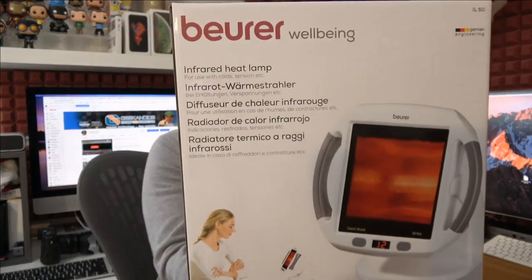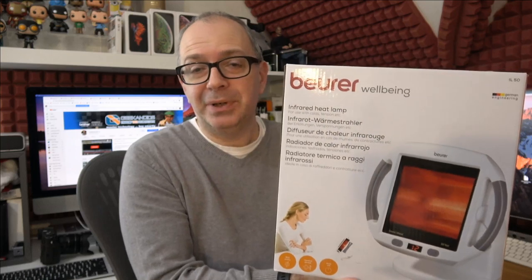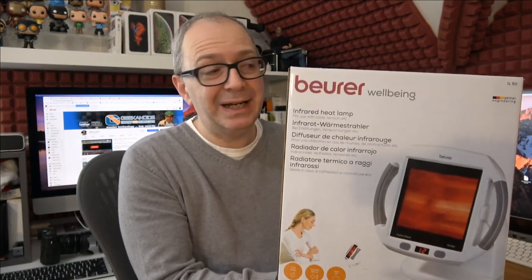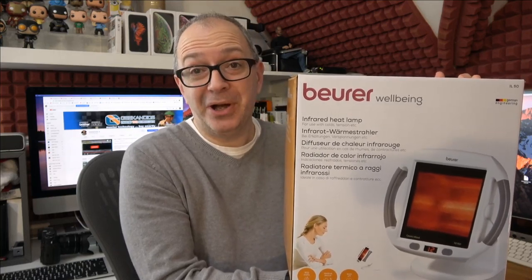Hello internet world, I've got something completely different for you in this video — something I've been using for the past week or so and already I've really felt an improvement. This is the Voira IL50. This is an infrared heat lamp. It's a medical device but it's something that has been really helping my particular issue, which I'll share in this video. Something quite personal, but I think it's worthy of mentioning purely because it has really helped.